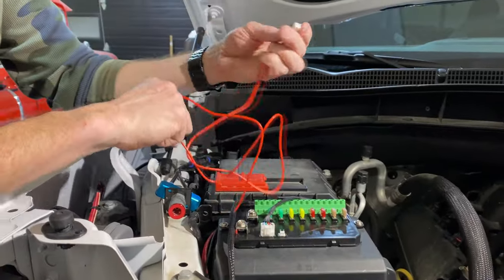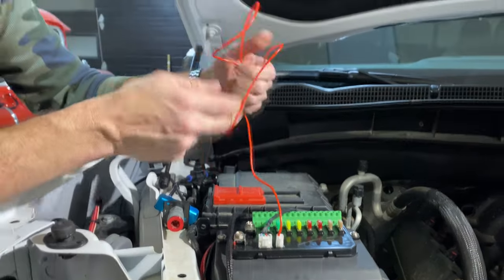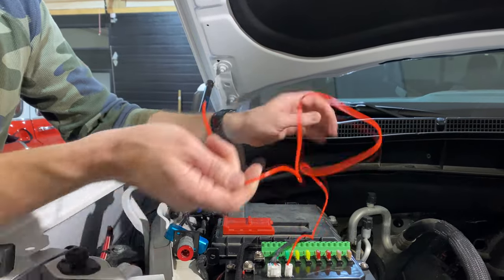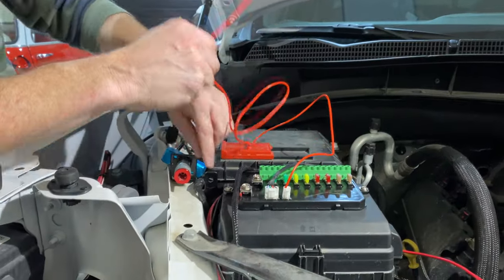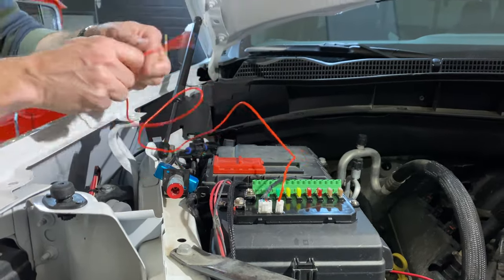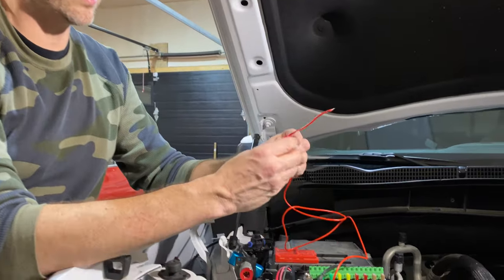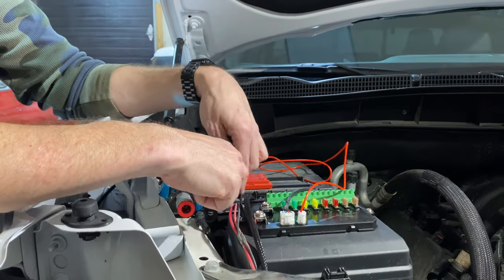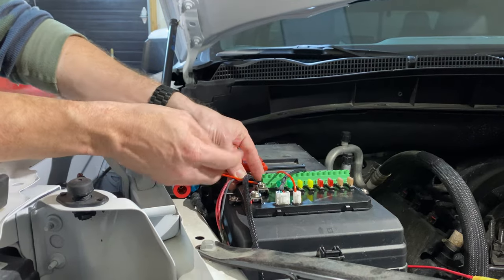Next is our ignition switch wire. When the ignition's on, this will make sure the panel comes to life and not all the time — so it needs to be connected to an ignition source. Because I already have my onboard compressor, I have a pink wire already routed in there through a fuse tap. They even include a fuse tap, but I'm just going to cheat and use a wire tap to connect to this pink wire since it's right here, keeping it nice and tidy.